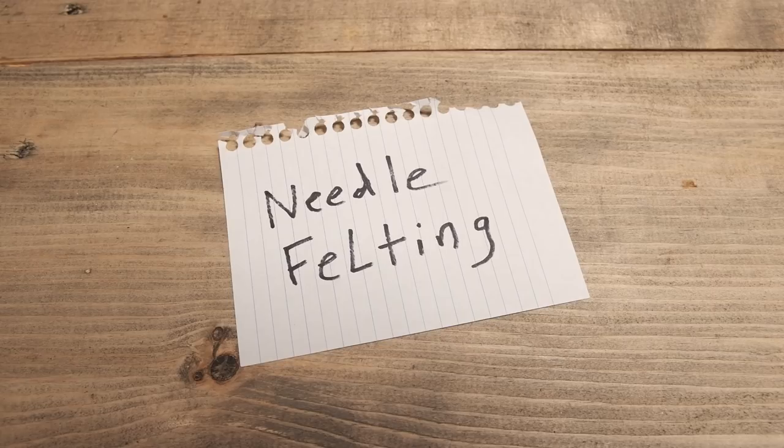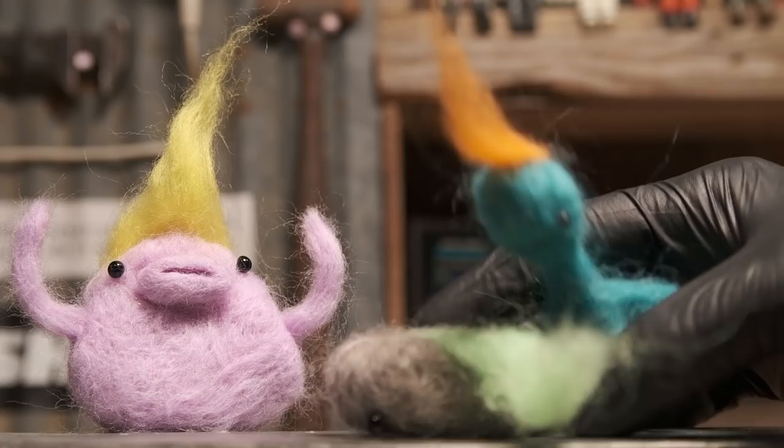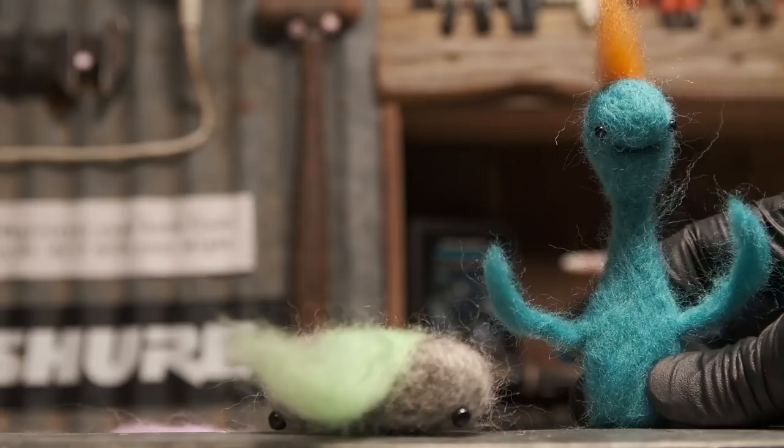What is needle felting? Needle felting is a way that you can make cute and adorable little things for your friends and loved ones, and for yourself maybe, to encourage yourself and help you get through a day.